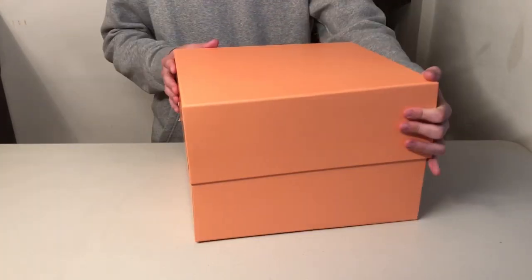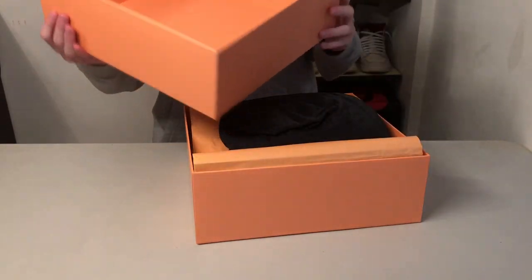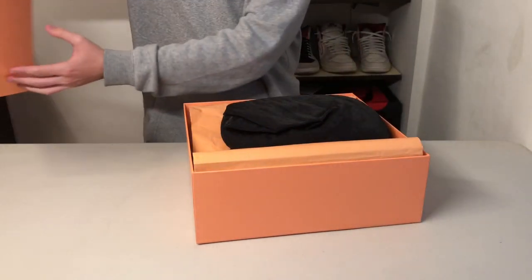Let's take it off. Inside the lid, same color. Put that off to the side.